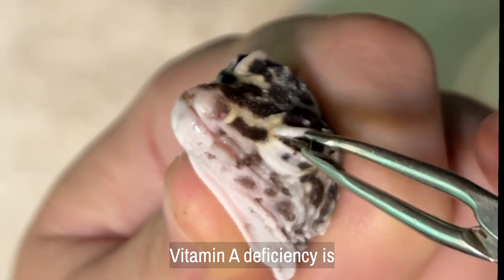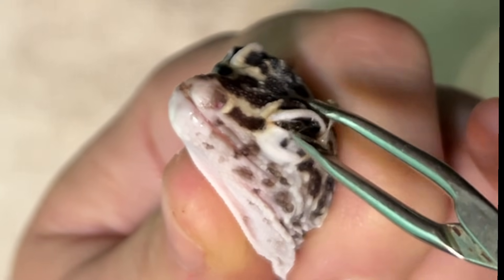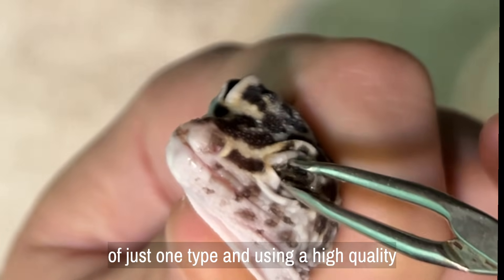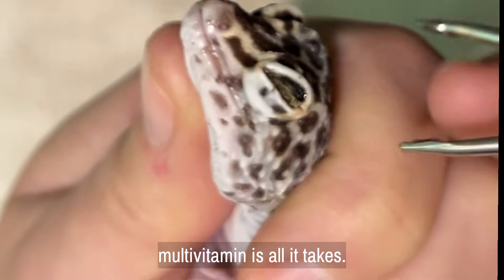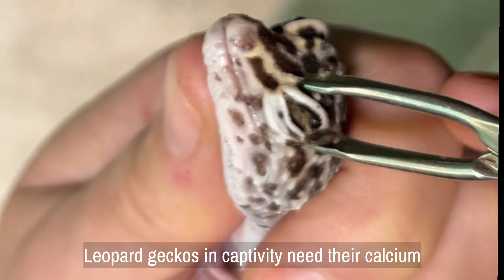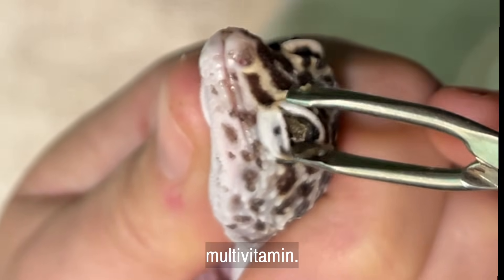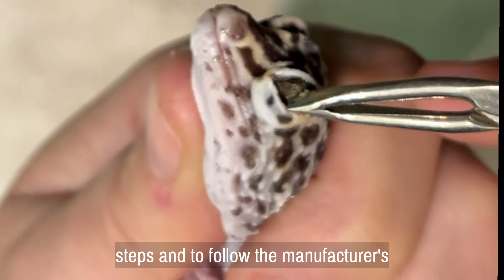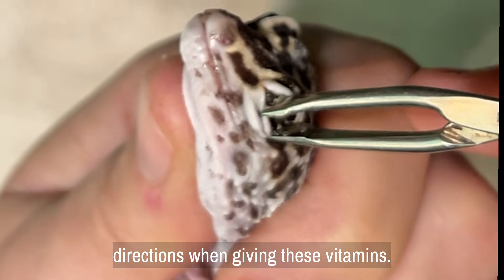Vitamin A deficiency is completely avoidable. Feeding a variety of feeder insects instead of just one type and using a high-quality multivitamin is all it takes. Leopard geckos in captivity need their calcium supplemented as well as a multivitamin. It's extremely important not to skip these steps and to follow the manufacturer's directions when giving these vitamins.